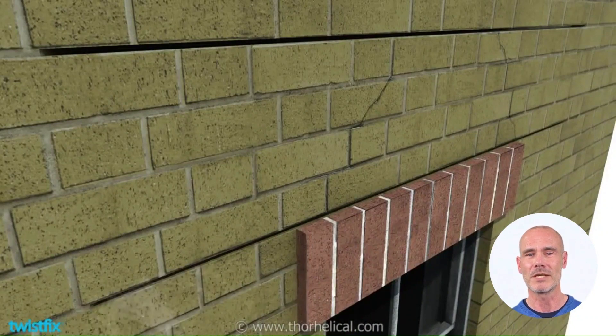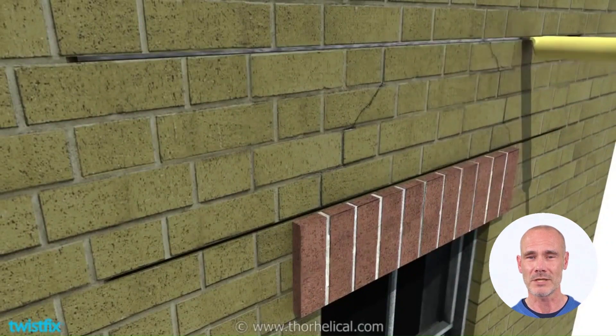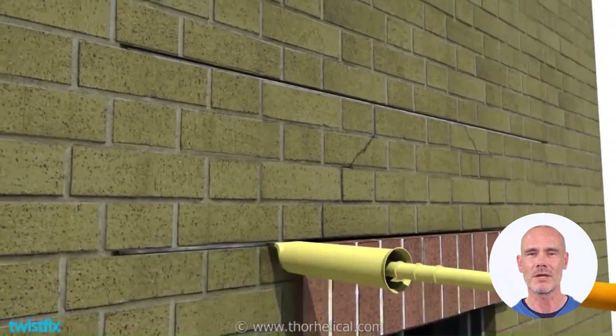Then mix WHO60, a high-strength and non-shrink polymetric grout, and pump it to the back of each slot. Only fill the voids to about 50% deep.